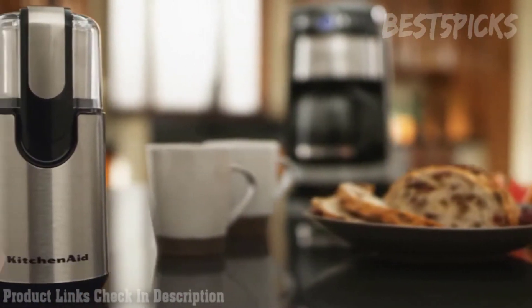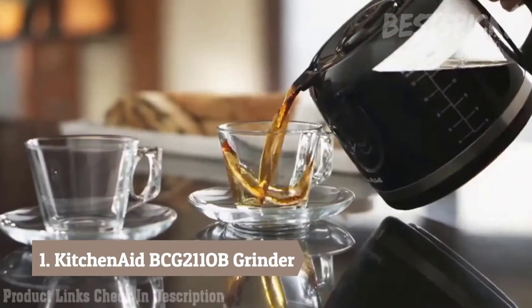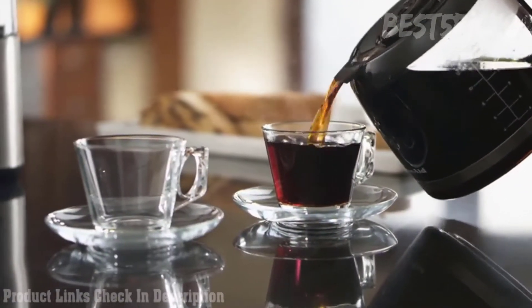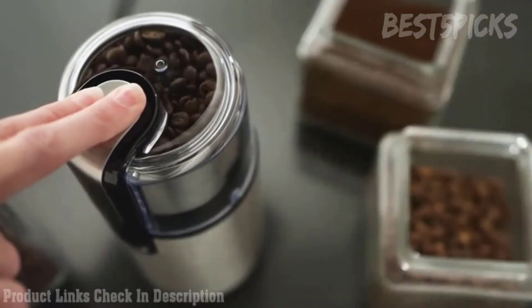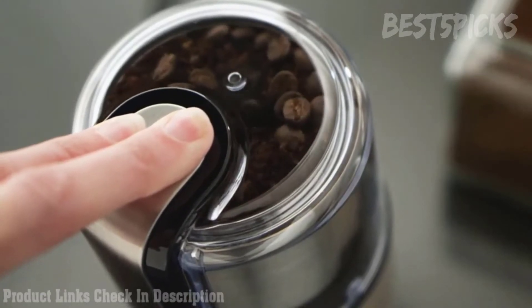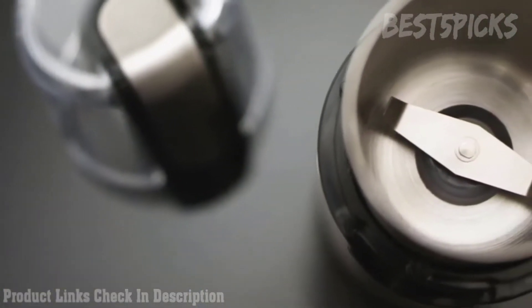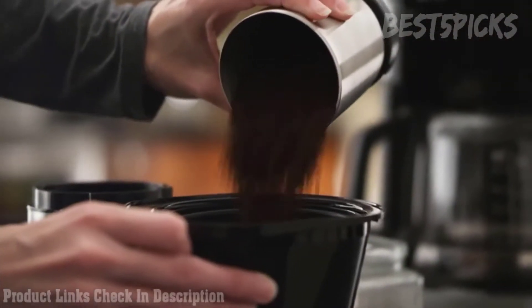The KitchenAid Blade Coffee Grinder combines high performance with classic styling to deliver gourmet results every time. Flawless fingertip control lets you grind enough beans to brew up to 12 cups of coffee quickly and with minimal noise. The bowl, blade, and cover are dishwasher safe. It's how great coffee gets made.